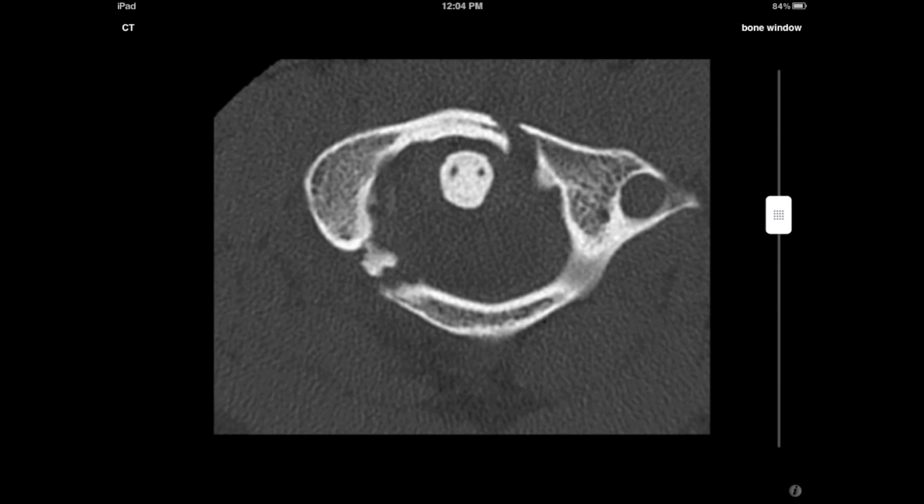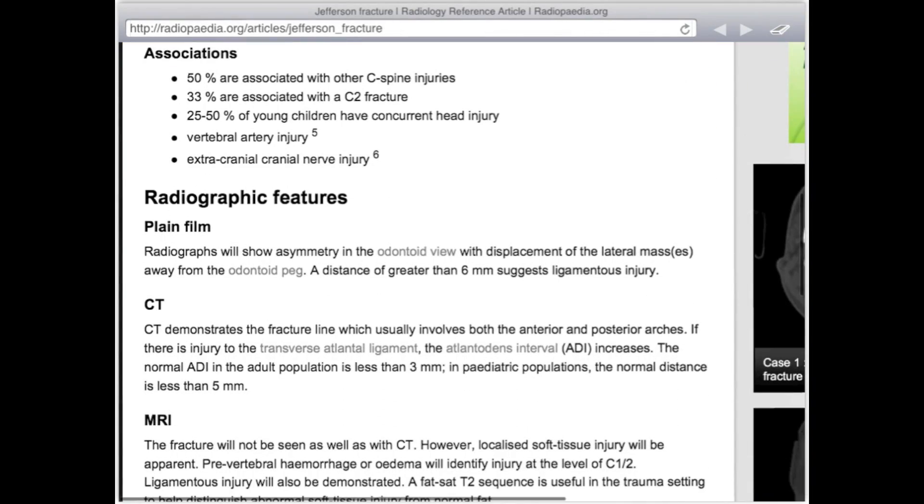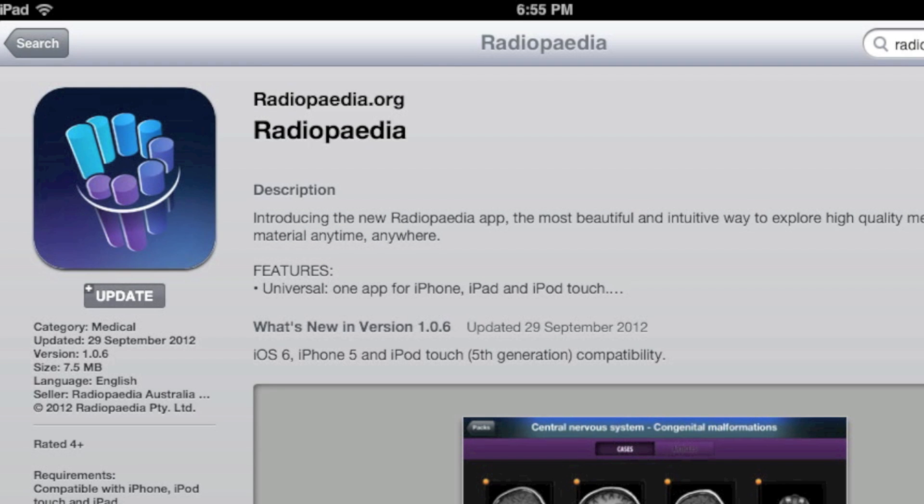So there you have it — the Jefferson's fracture of C1. You can find out more on our Radiopaedia website where there are several other case examples, and this case is featured in our Radiopaedia iPad app which can be found in the App Store.